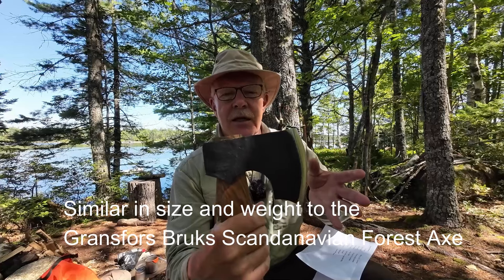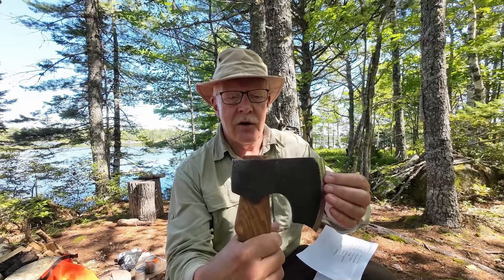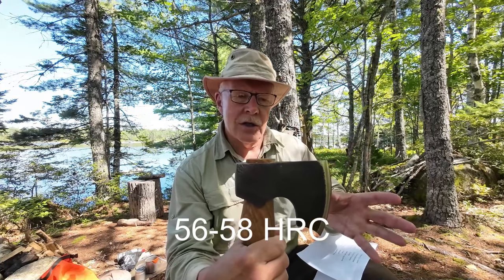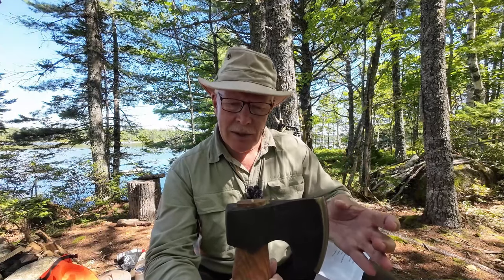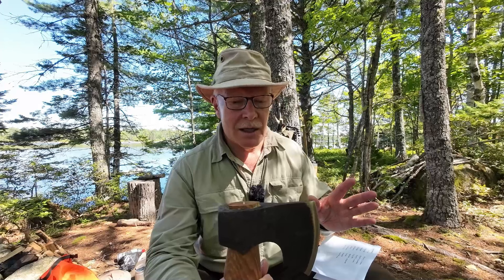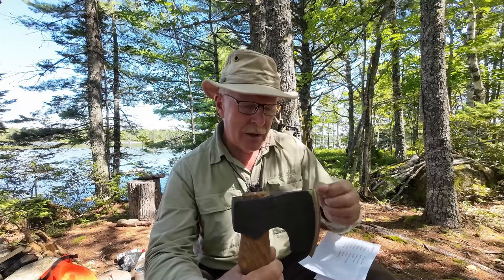This is where things get a little interesting. Beavercraft is using the same steel in their axes that they do in their knives, which is 1066 high carbon steel. This is a higher carbon content than most axes — most are in the 1050 or 1055 range, I've even seen 1045. Higher carbon content generally means the bit gets harder, depending on heat treatment, but also makes it more susceptible to chipping. I've had no chipping experience so far, but this is not a long-term review. I will tell you it can take a wicked edge with a little bit of work.